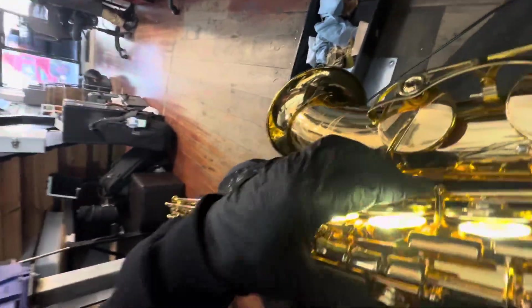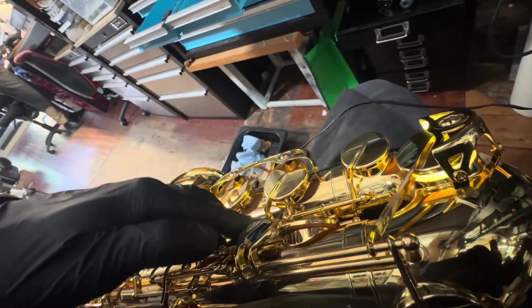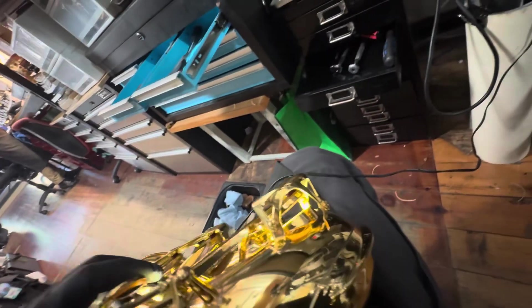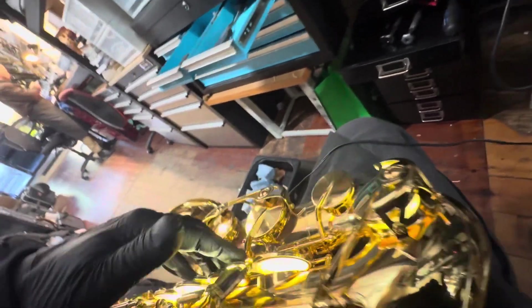Feeling good. I'm looking forward to playing this. I'm going to play a Lucky Thompson riff. That's feeling and looking good.